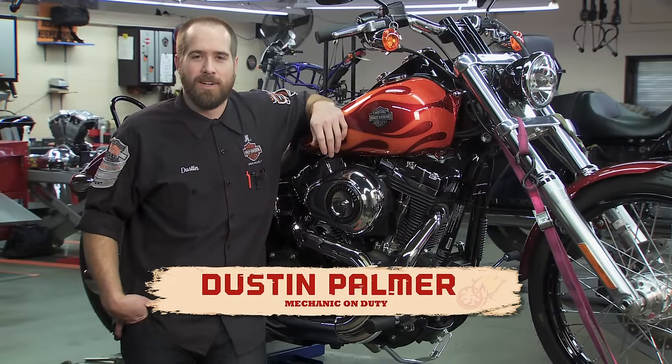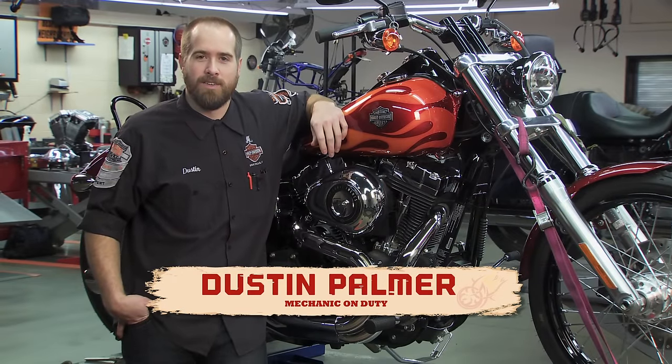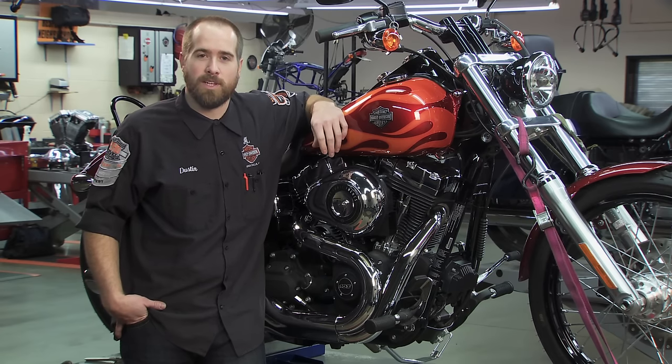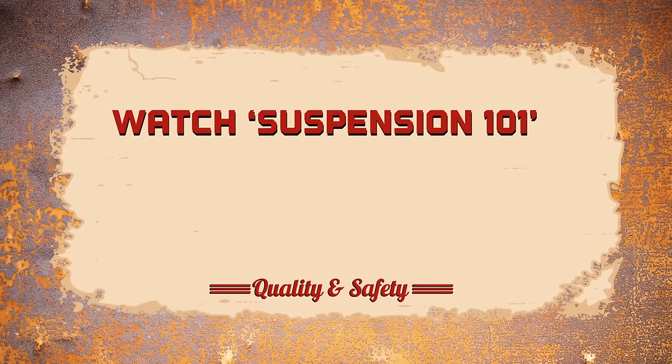Hi, I'm Dustin Palmer, a motorcycle service manager. For the next few minutes, we're going to review how to adjust your suspension. Adjusting your suspension can give you more control, comfort, and safety, especially if hauling weight. Before you get started, watch our Suspension 101 video for the basics on how suspension works.